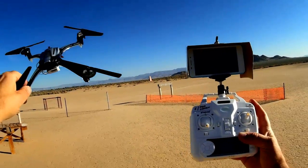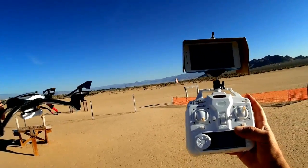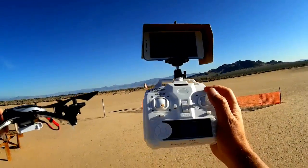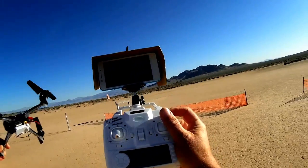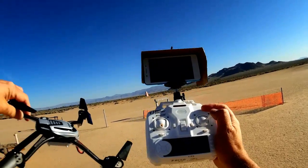Headless mode, for those of you unfamiliar, means the yaw of the quadcopter is unimportant to the direction of the quadcopter. The control of the direction when in headless mode is all through the pitch/roll stick. So if you push forward, it goes forward on some base heading that you set. Push back, it comes back; right and left similarly.